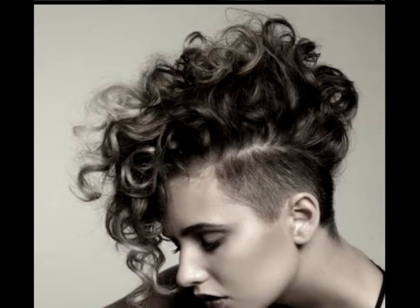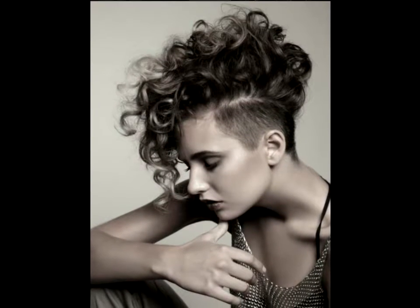Mohawk with soft fluffy curls. This mohawk features a rather wide strip of long curly tresses, styled upwards with backcombing and cascading down towards the forehead.